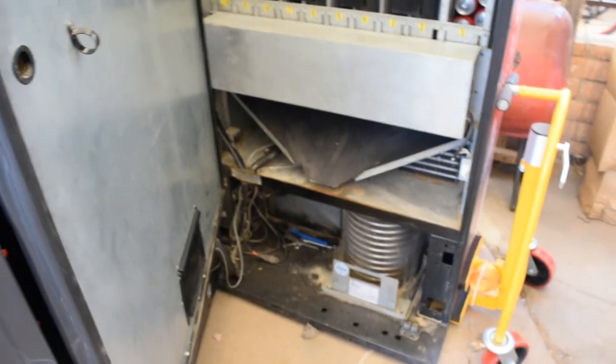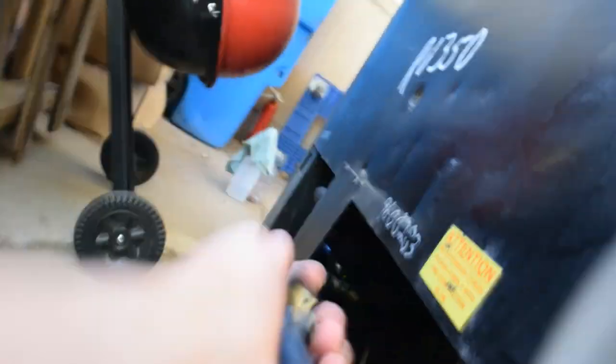First, you want to make sure that the compressor actually runs. The compressor here has its own power supply, which you want to take out — it's this top one here. Unplug it and plug it directly into the wall, or use an extension cord. You want to do this just to make sure nothing's wrong with the compressor. If you plug it in and it doesn't turn on, you're going to need a new compressor.